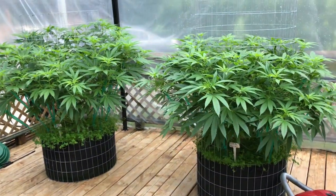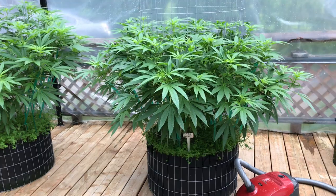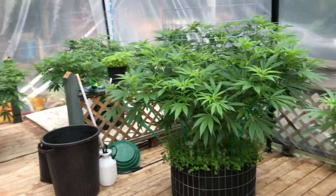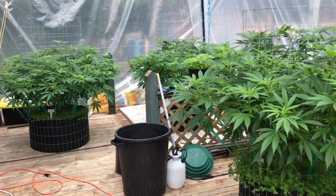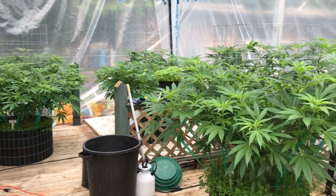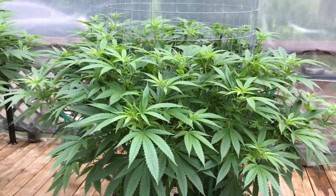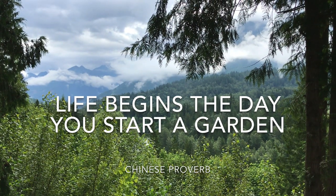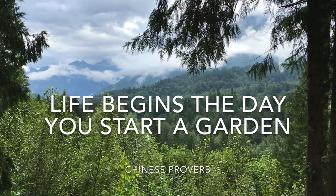Last but not least is beneficial insects — there are loads of beneficial insects for organic farming. There are also tons of different methods, so I just gave you a few things that I use. Definitely do your own research and keep experimenting. Thanks for watching the whole video right to the end — we'll see you next time.